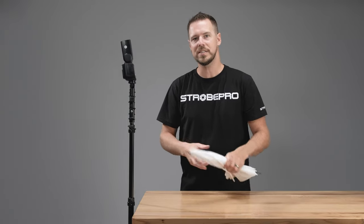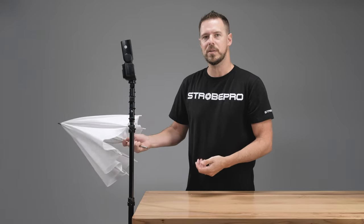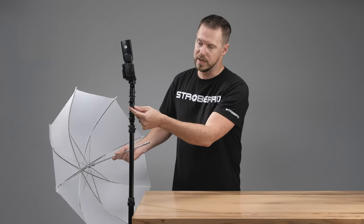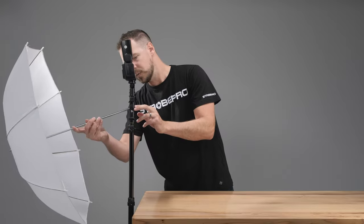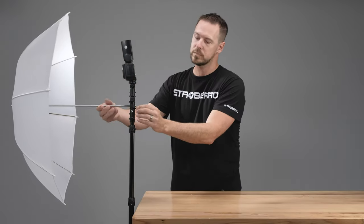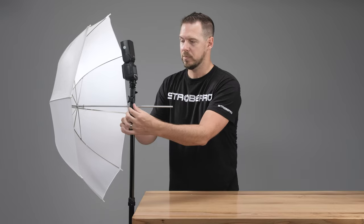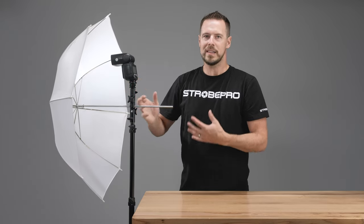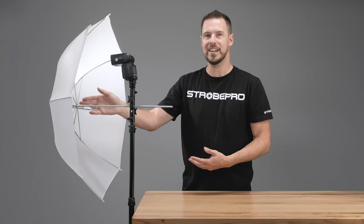Here's the whole reason why you buy this bracket — to use it with an umbrella, or you could also use it with a Brawley box. Both are available at StrobePro. I've just grabbed a 33 inch shoot-through — a very basic but very inexpensive umbrella. We pop the umbrella in; there's a little thumb screw controlling the tension. Line the umbrella shaft up with the hole and slide it through. You might notice a problem right away: when we tilt this down, the speed light is pointed way up in the umbrella — that's going to create a problem because it won't fill the umbrella evenly. What we want is the head of the speed light illuminating the center as much as possible.